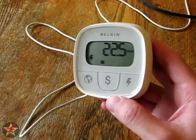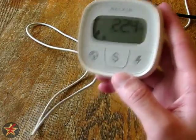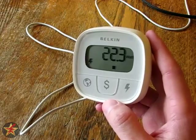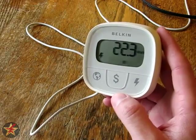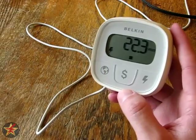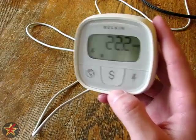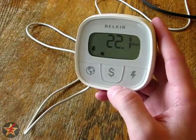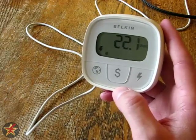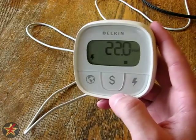Another deciding factor for me in going with the Belkin Conserve Insight over the P3 International kilowatt meters was the price. If you get it directly from Belkin it's $29.99 plus shipping and handling, so around $30 to $35. If you get it on Amazon you can find it for about $17. However, if you look up the particular part number — I'll put an annotation and put it in the description so you can copy and paste it — there is a seller called Web's Best Deals that sells it for $9.50 plus tax with free shipping. I tried it out and didn't have any problems.